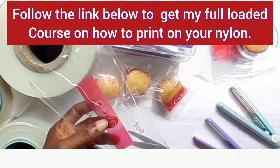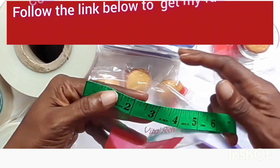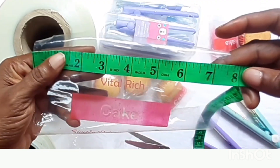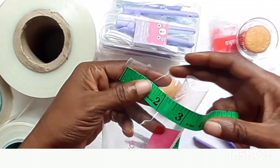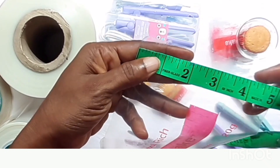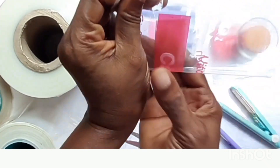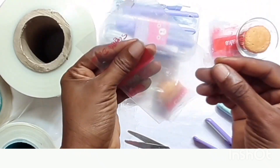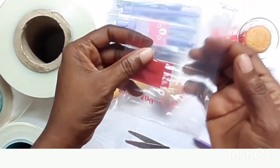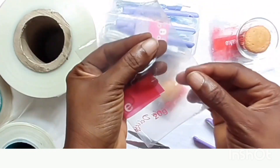Remember our measurements: from here to here is seven and a half inches, which is already the height of the nylon itself, and from here to here is five inches. Everything is clear for you to see. The next thing you're going to do is fold it into two equal parts. We are going to be using back sealing, so when you fold it make sure the two sides are equal.